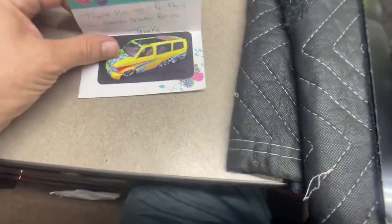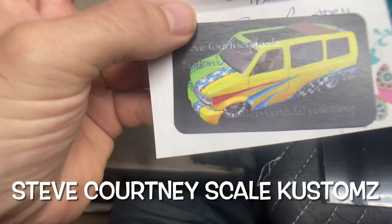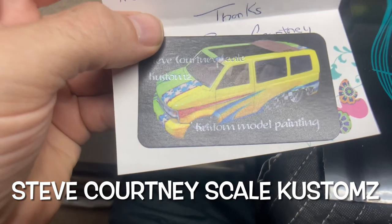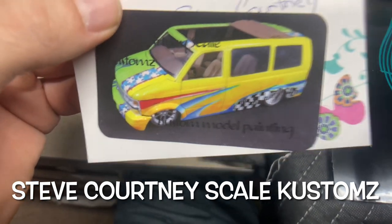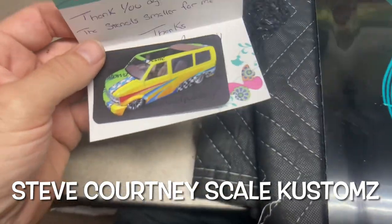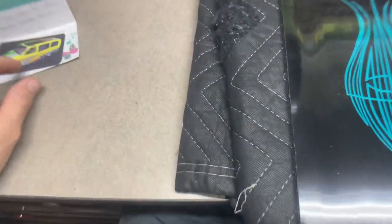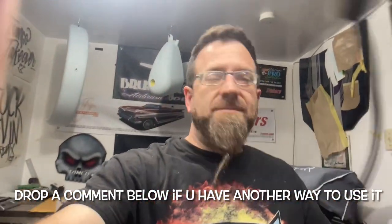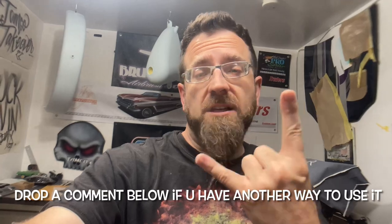While I've got this out, I want to give a shoutout to Steve Courtney Scale Customs on YouTube — you have to go check out his channel. He does some amazing scale model work, really highly detailed as you can see from the picture here on his card. I'll leave a link up here to his channel and down in the description as well. Thank you, Steve. That's really all I've got for you — I hope this is a helpful tip. Until the next one, keep those brushes stroking.